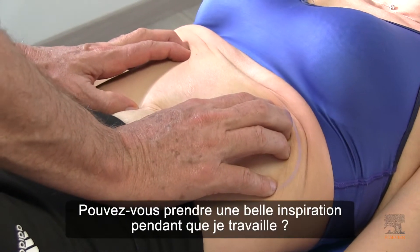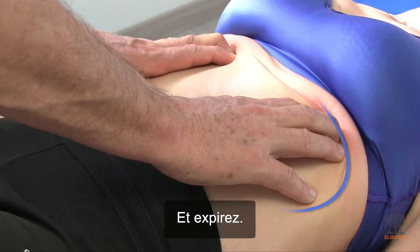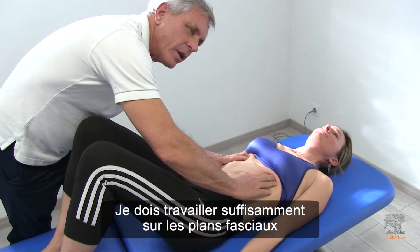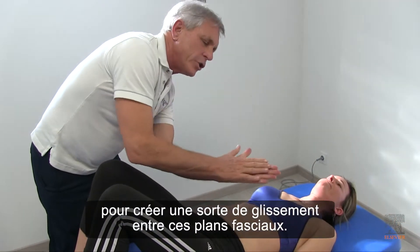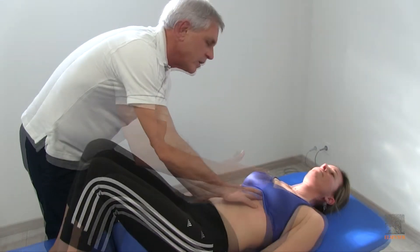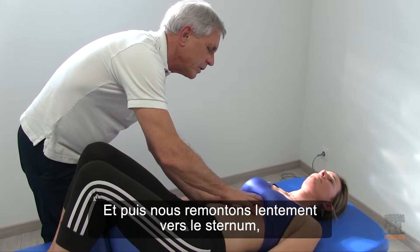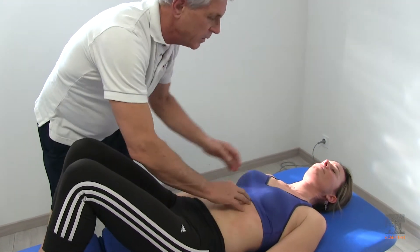Take a nice deep in-breath as I work. I have to be working in the fascial planes enough to create shear between the fascial planes. And then we carry this up the sternum a little bit.